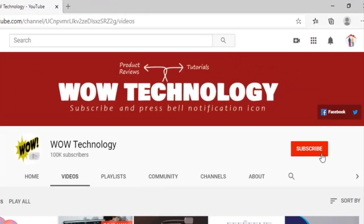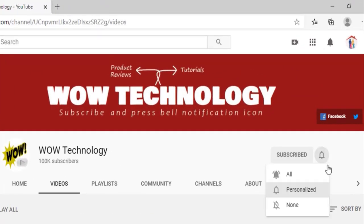But before we start today's video, subscribe to our channel, hit the bell notification icon, and like, share, and comment on this video.